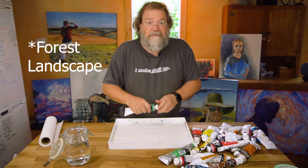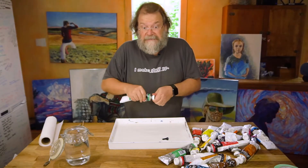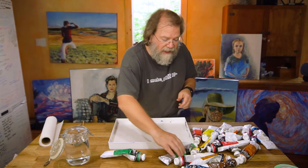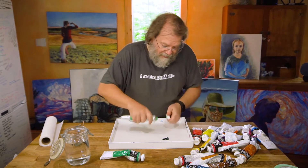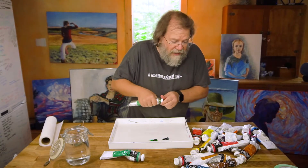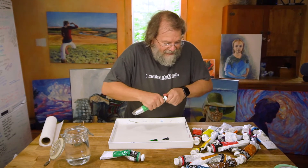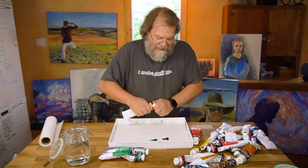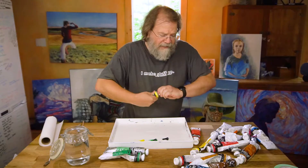We've got some phthalo green here — we didn't have any green at all in the other palette. If you've got a scene that's mostly green, you'll be mixing a lot, but what if you don't want to do that all the time? I've got two different greens — a yellow-shade phthalo green that's a bit lighter. To get my cool greens I'll add in a nice lemon yellow, and for warmer greens I might add some cadmium yellow, which is a warmer, more orange-tinted color.